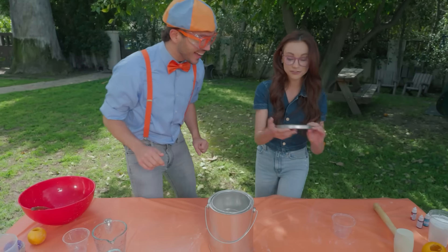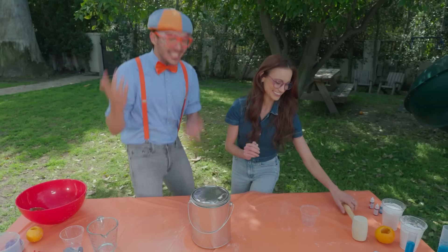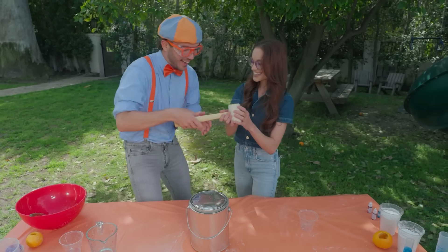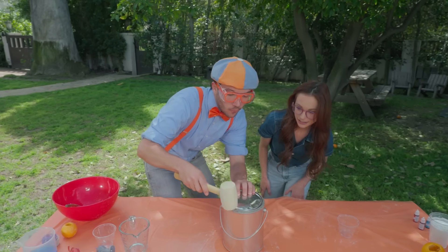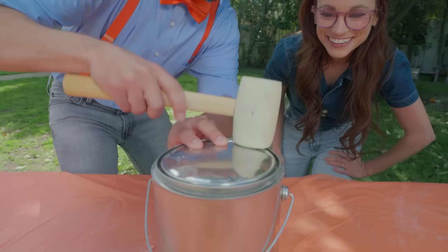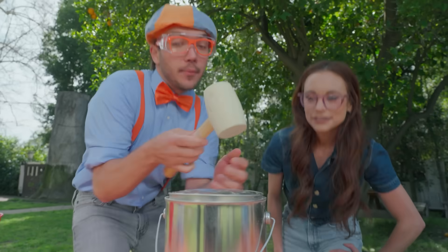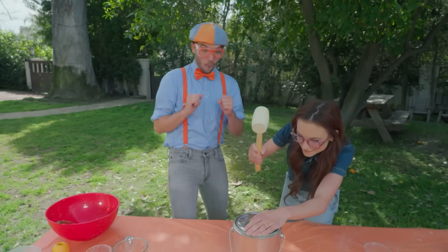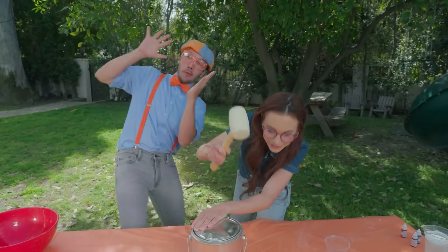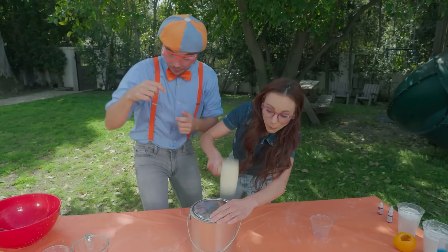Now, for the fun part. We're going to hammer on the lid. Oh, that's why you were hammering before. Exactly. Okay, here we go. And Emily, you want to hammer some? Absolutely. You need to put a little bit of oomph behind it. Whoa! That's some oomph!